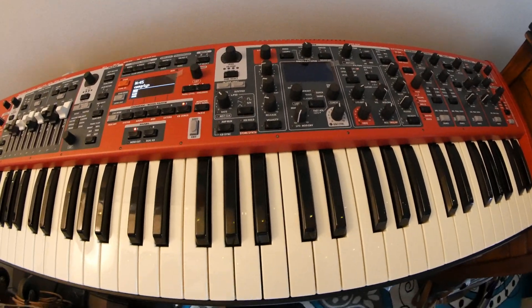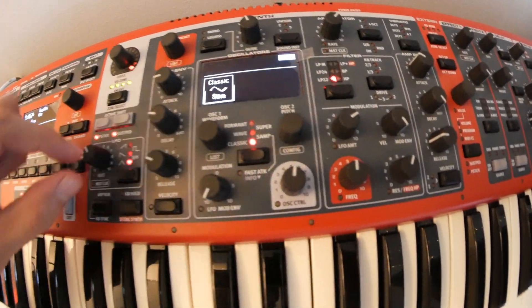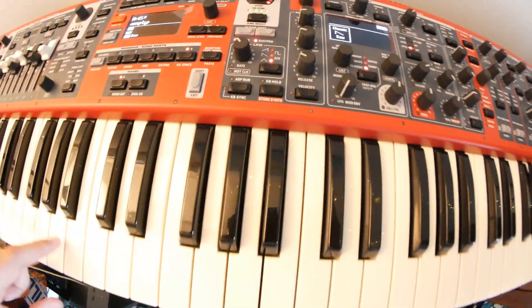We're going to start with an empty patch here. I'm going to turn on the synth section and move this to a saw wave, so you can really hear what I'm doing.